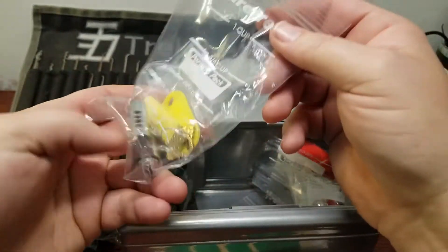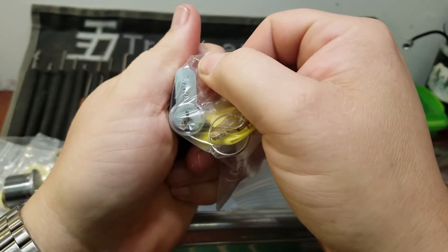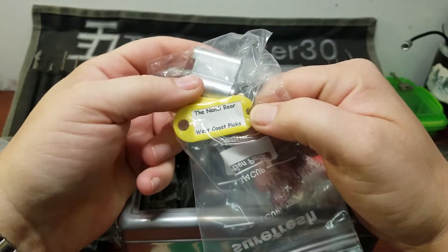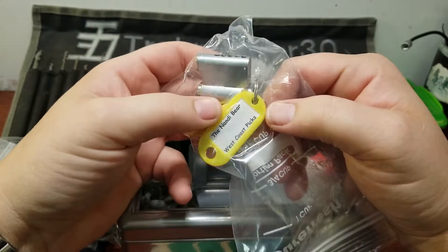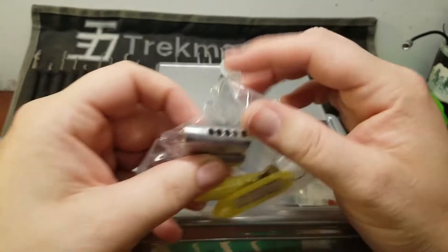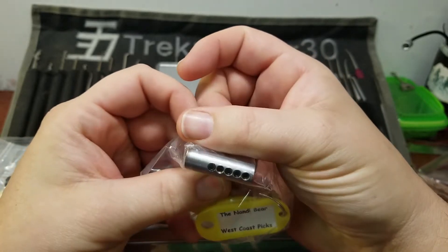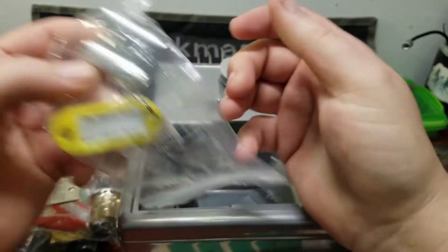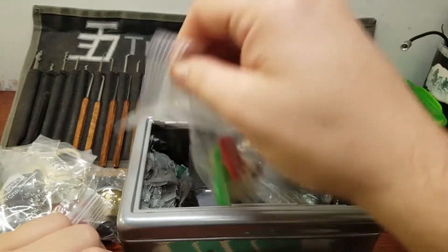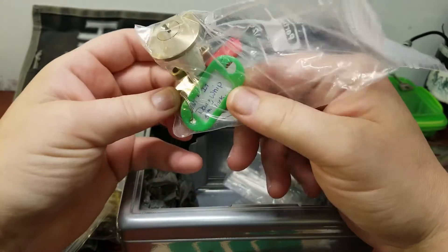We've got a euro cylinder — he's got it stamped WCP on the front. This is the Nandy Bear by West Coast Picks. I love euro cylinders. This one looks like it's been tapped and threaded, and a whole lot of work's been done to the top of it. Harley, you put a lot of stuff in here!